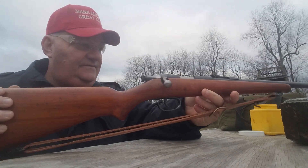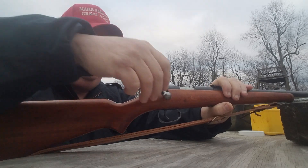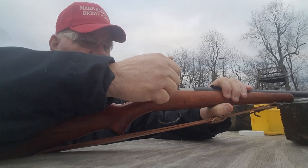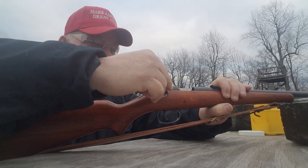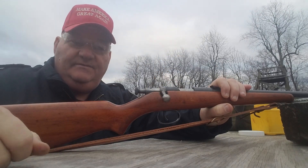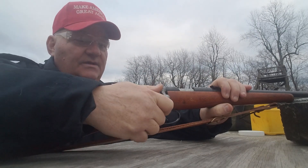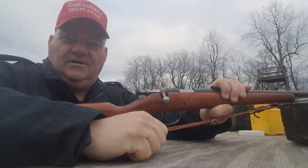This is a single-shot .22 rifle. It's very interesting, very positive in its action. Most of the time when you have a single-shot .22 rifle, you open the bolt, put a round in it, close the bolt, and then you have to cock it. Most single-shot .22 rifles work that way. This gun cocks itself on closing.